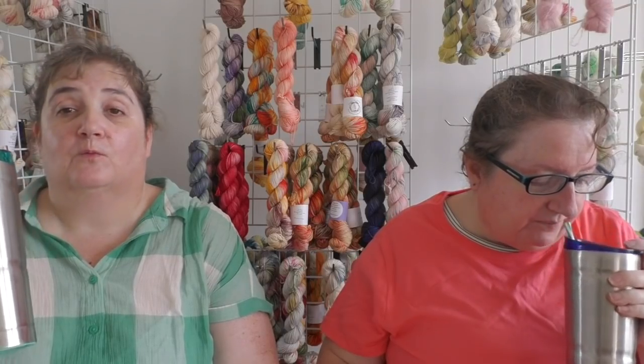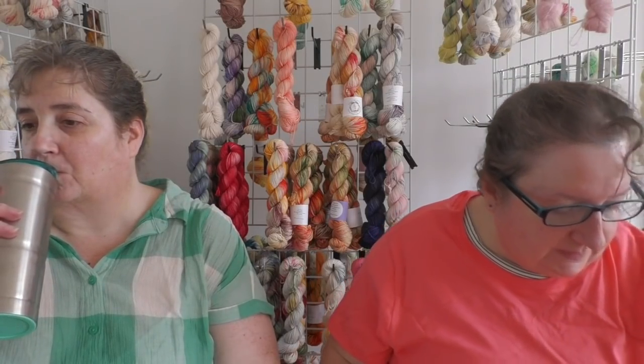Good morning, welcome to Toad TV! I am Marybeth, I am Helen. We are the creative hands and minds behind Toad Hollow. It's extremely warm at the hollow today.